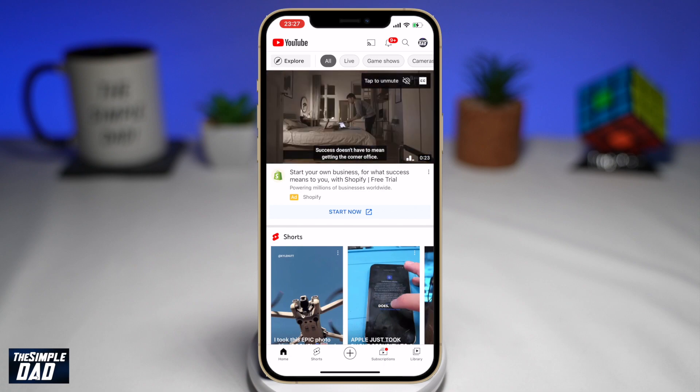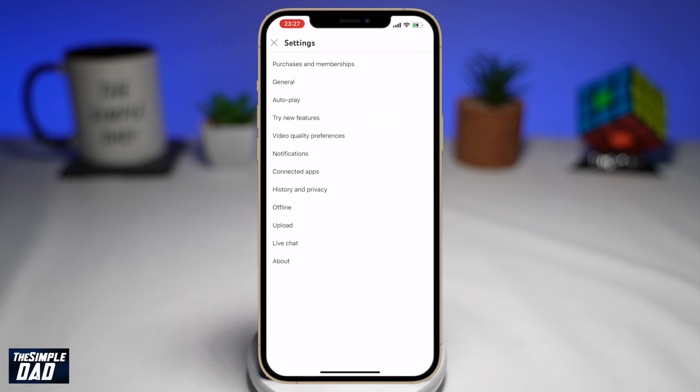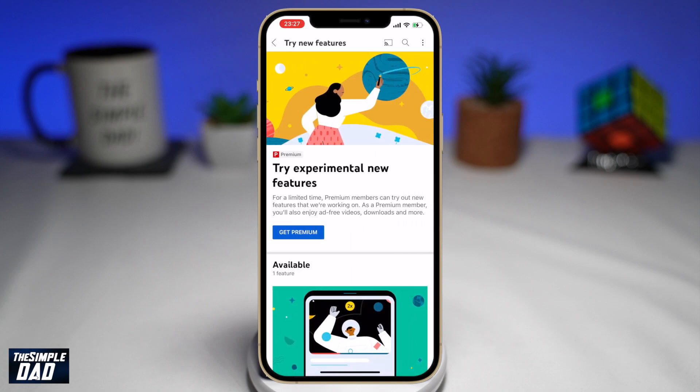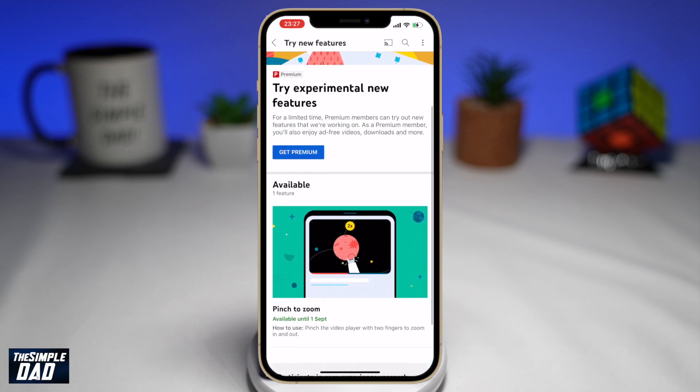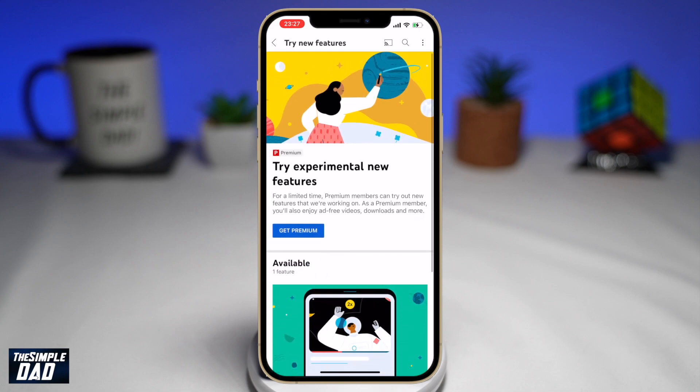Now tap on your profile photo at the top right, then tap on Settings, then tap on New Features. On this page, you'll be shown all the new features which are available to try. Some will require YouTube Premium and some will be free. If you scroll down, you'll see the new feature: Pinch to Zoom.